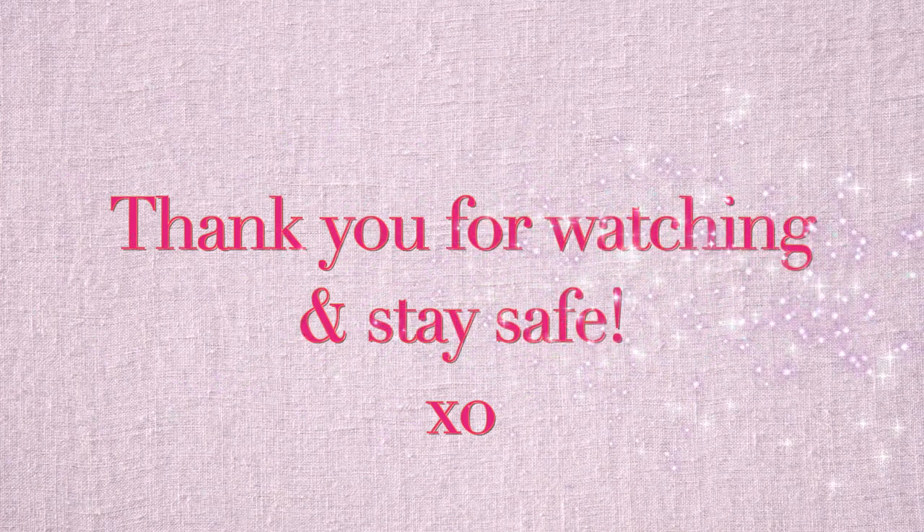That is it for this video. I hope that you guys enjoyed it. If you did, please give me a thumbs up — it really does help out my channel. Don't forget to subscribe so you guys don't miss out on any more videos. I hope you guys are having a wonderful and safe day, and I will see you guys in my next video. Bye!